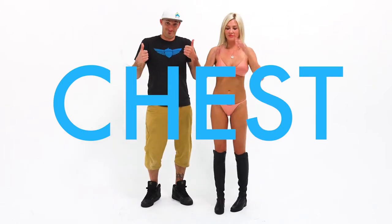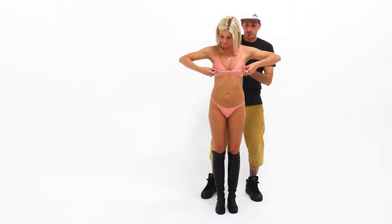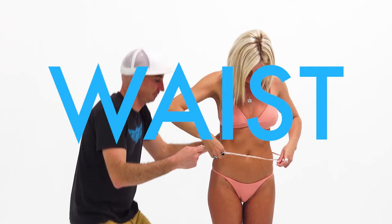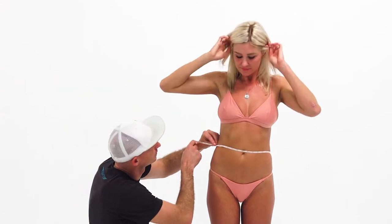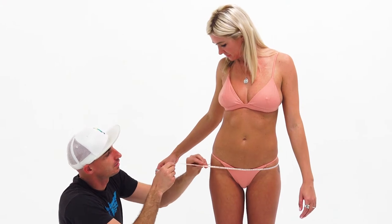Chest. The circumference should be taken with the tape at the nipples. Deep breath in, exhale halfway, then measure. Waist: at the belly button, relaxed posture. Hips: below the belt line, at the widest spot.